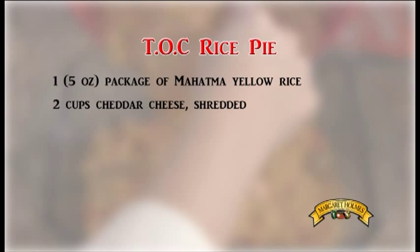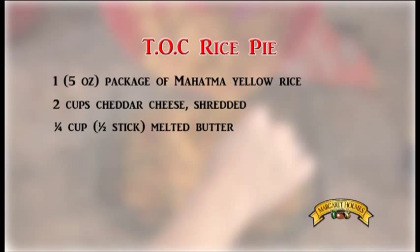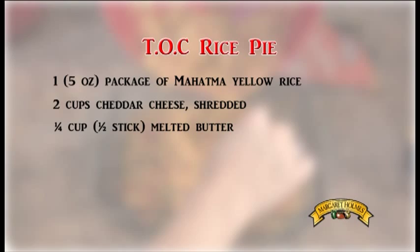For this recipe you'll need one package of Mahatma yellow rice, two cups of cheddar cheese shredded, a fourth of a cup or half a stick of melted butter, two cans of Margaret Holmes tomatoes, okra, and corn, drained, and one can of cream of chicken soup.